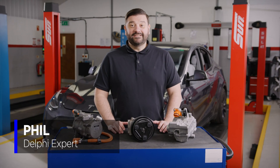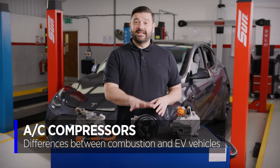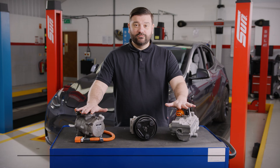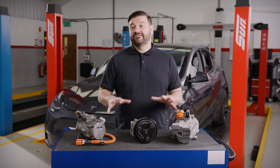Hi, I'm Phil from Delphi. In today's video we're going to be talking you through the differences between standard AC compressors and AC compressors for electric vehicles. We'll also be giving you a few tips and tricks on what to do when servicing these vehicles.